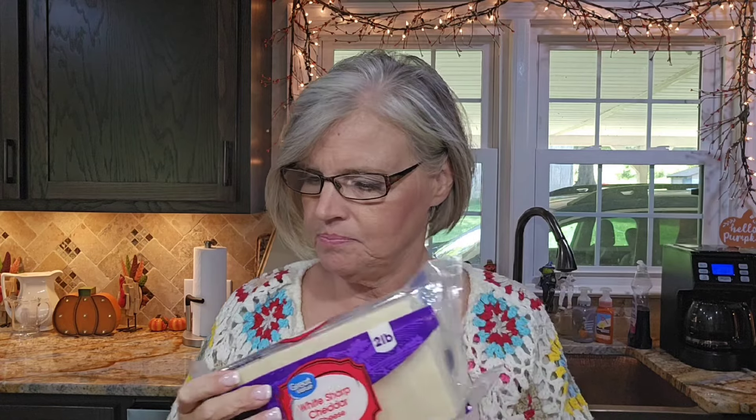I also have a jalapeno in the refrigerator we can chop up if we need a little bit more kick. I have a partial piece of pepper jack, a whole block of Cabot extra sharp cheese, some mild cheddar cheese, some Velveeta, and a block of cream cheese. I also have some taco seasoning to go in there. I'm going to get to draining the cans, then we'll come back and start cubing up some cheeses.